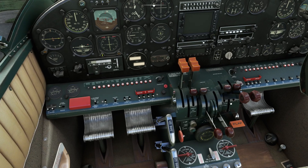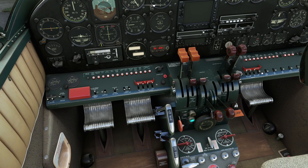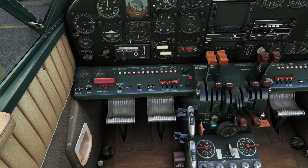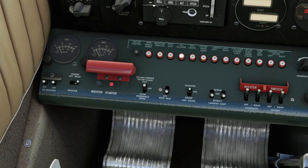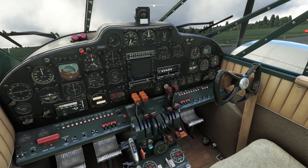First things first: let's get the fuel mixture levers thrown all the way forwards, make sure the cowl flaps are open — which means they're pulled up. Prop is on max RPM already. We open the throttles to about 5%, turn on the power switches, turn on the generators, turn on the magnetos, then open the cover on the engine starter. We go for the right engine first, hit the booster pump, and hit the starter button.